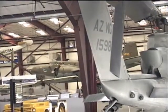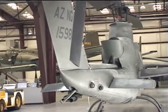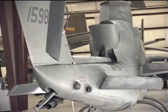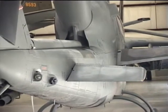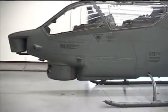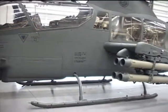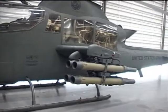To defend themselves, the U.S. Army began mounting machine guns on transport helicopters. Because of the Vietnam War, in the mid-1960s, the U.S. Army decided to go even further. It wanted a helicopter that was a dedicated fighting machine — a helicopter gunship.